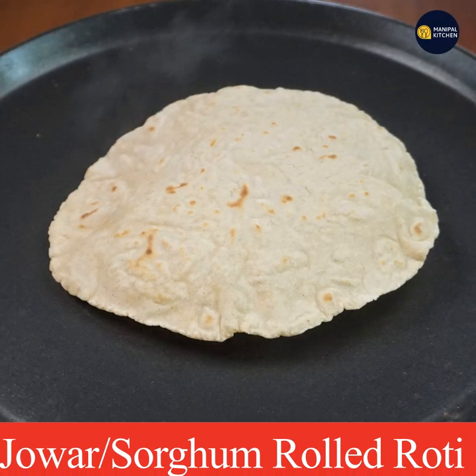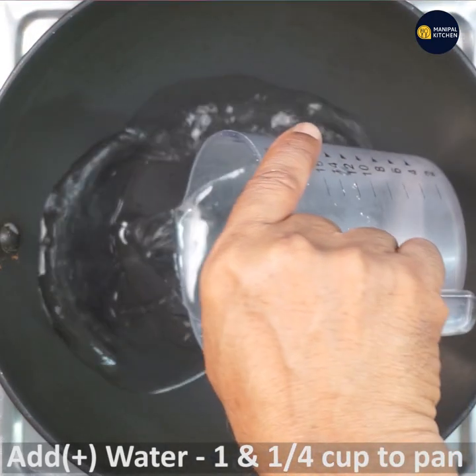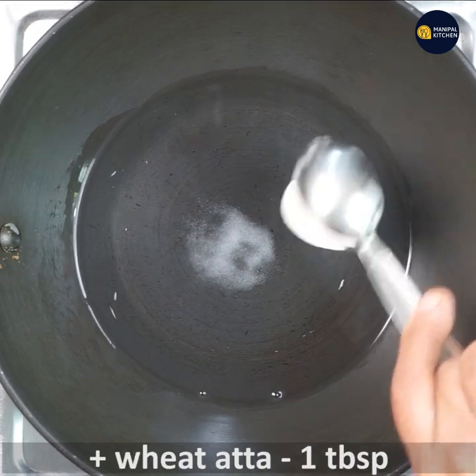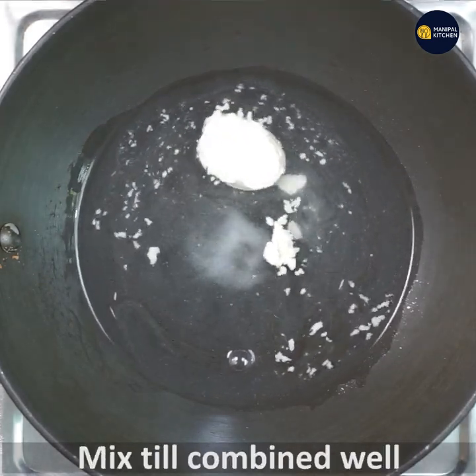Today, I am going to put the lettuce in the pot. I am going to put the water in the pot. Put the salt in the pot.